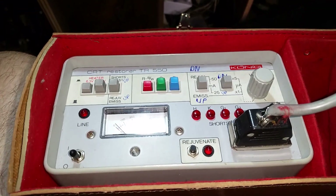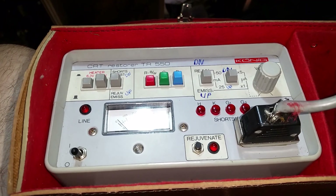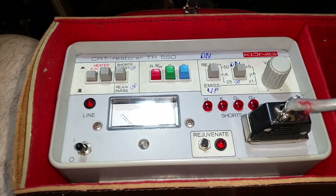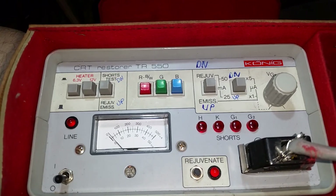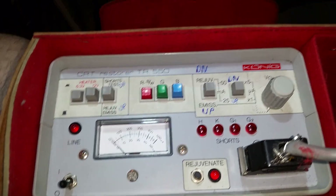Hey everyone, I'm just trying to do a video here on how to use a CRT tube restorer. This is the machine that I use at work — we call it the tube zapper. It's a really easy to use machine once you get the hang of it.